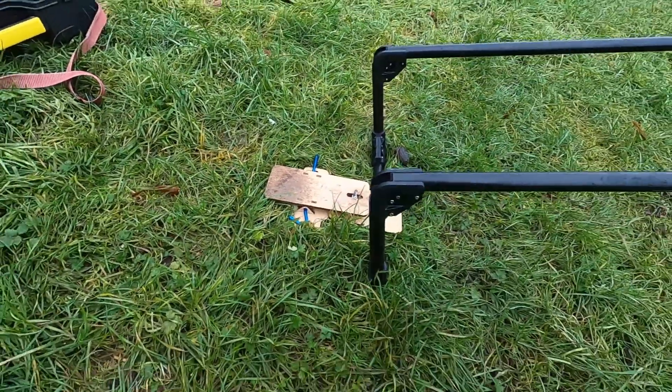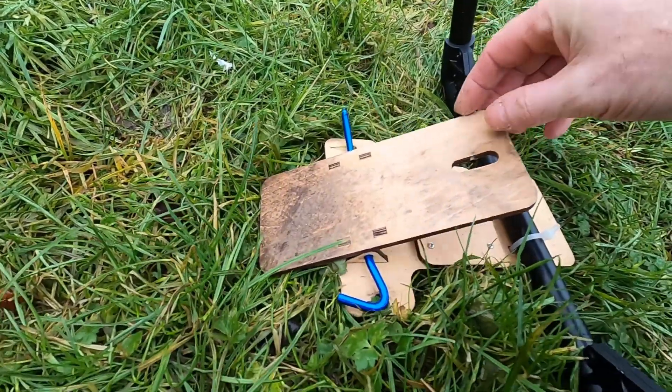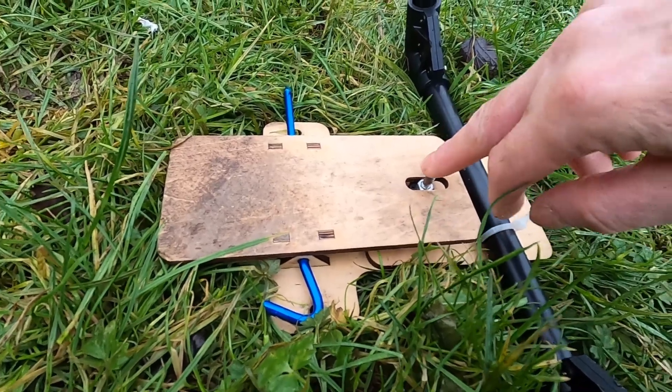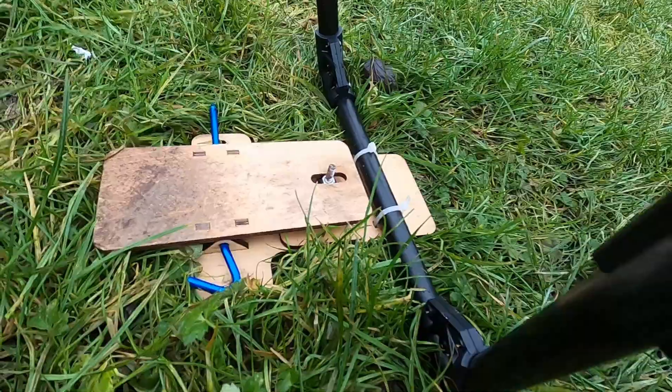So here we are setting up a bungee launcher, hopefully for the first flight this year. As you can see, got a wee peg going through there just to hold it in. We'll attach the bungee cord, bit of string there, to the cord and then up to the plane.